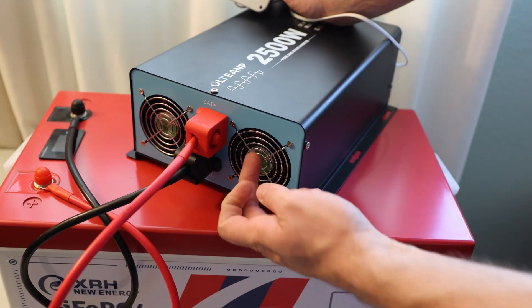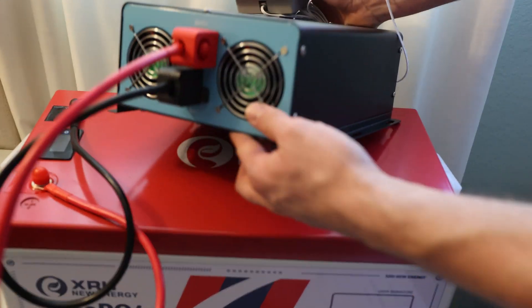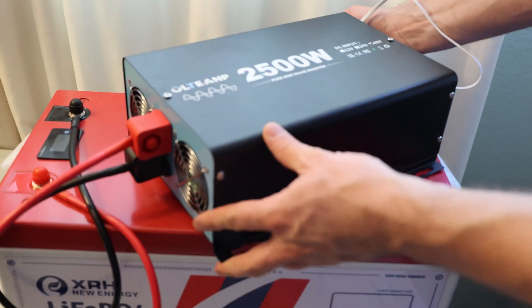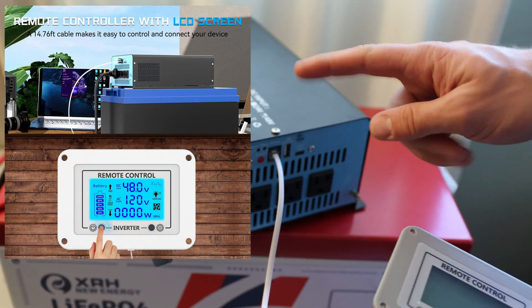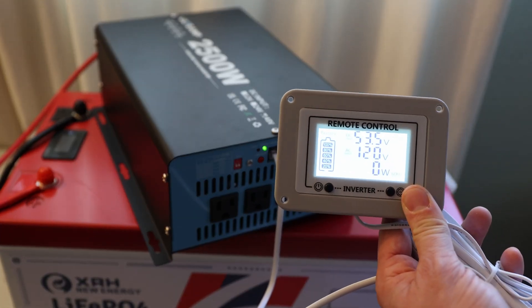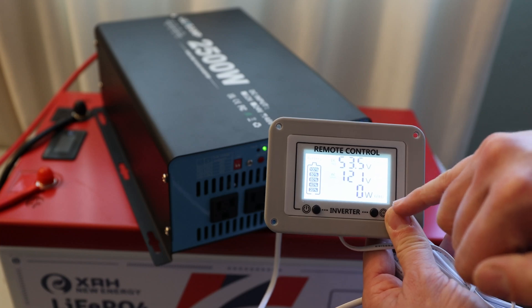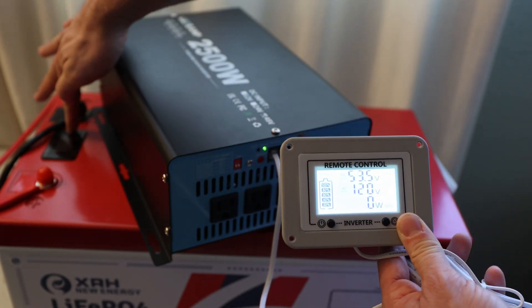On this side we can see the fans, some aluminum and metal around for protection, and bolts or screws on the side with mounting areas so you can mount it wherever you want to install it. On the other side we have the cable and the remote. Here's the little power button — it illuminates not only this one but also the display over here. You can see the information on the display; it takes a couple of seconds, then it shows 120 volts.